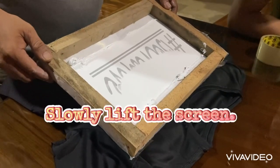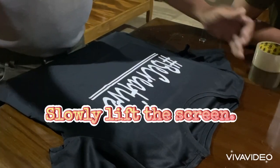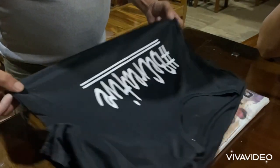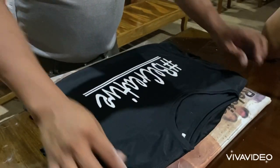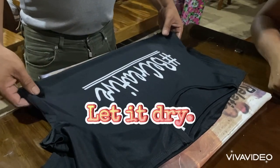Slowly lift the screen and let the paint dry for a while. You can use a blower, especially for designs with multiple colors. You can hang the canvas or your shirt and let it dry.